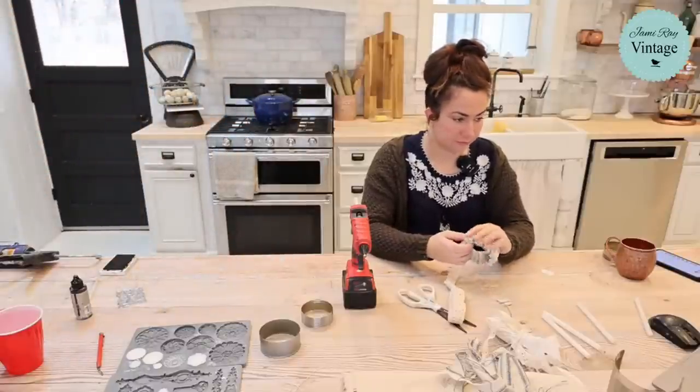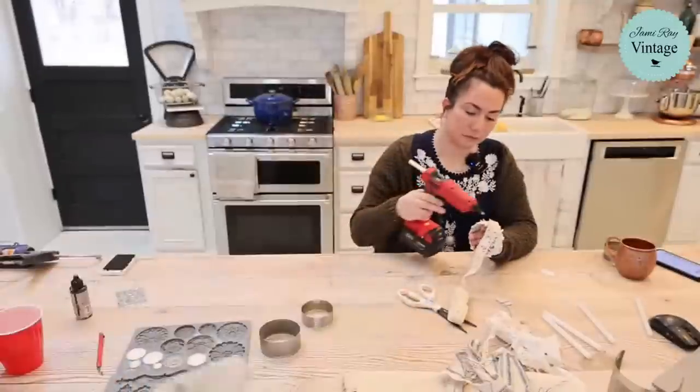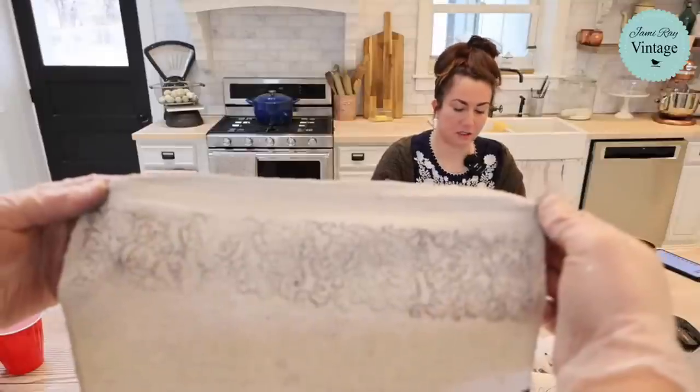So I got a little messy loading the ink pad and got ink over there on the side, but since we're cutting these into strips, I think that'll be just fine. The alpha bellies design is really cute.